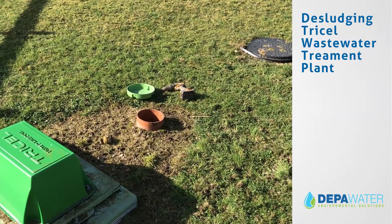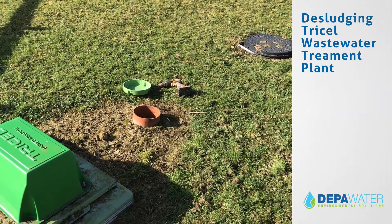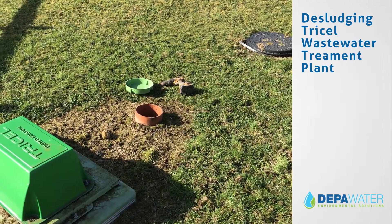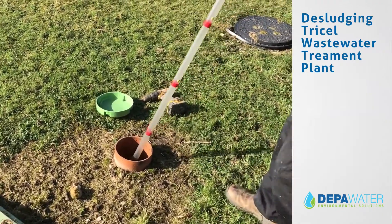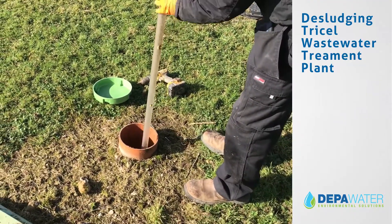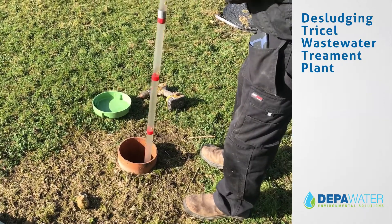As part of your service package from Depot Water, we will ensure that your septic tank or sewage treatment tank has been properly desludged. This is crucial, as if a tank has not been properly desludged it will not operate correctly.